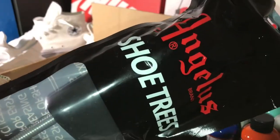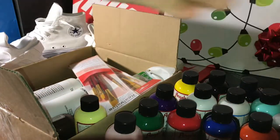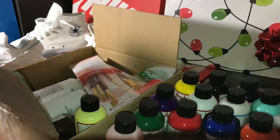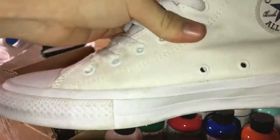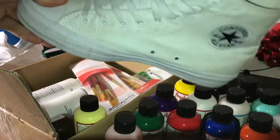First thing up on the list are the Angela's shoe trees. These things are pretty basic — you put them inside your shoe. It makes the shoe a whole lot sturdier and easier to paint on. These things are a must-have if you are going to be customizing any type of shoe.